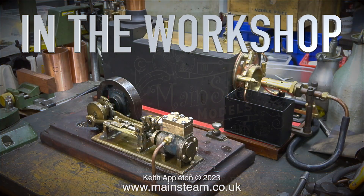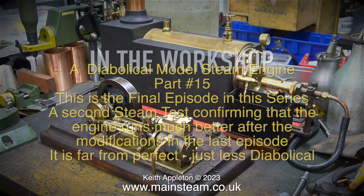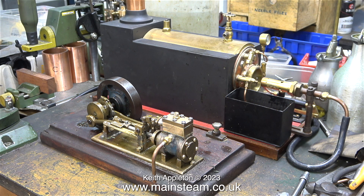In the workshop: a diabolical model steam engine, part 15. This is the final episode in this series and it's a second steam test confirming that the engine runs much better after the modifications in the last episode. It is far from perfect, just less diabolical. Here's the engine on the bench as usual with the boiler. I will pause the narration from time to time when the engine is in steam so you can hear the sound it makes.